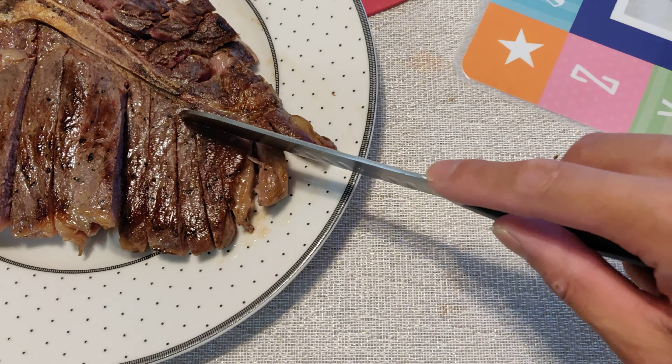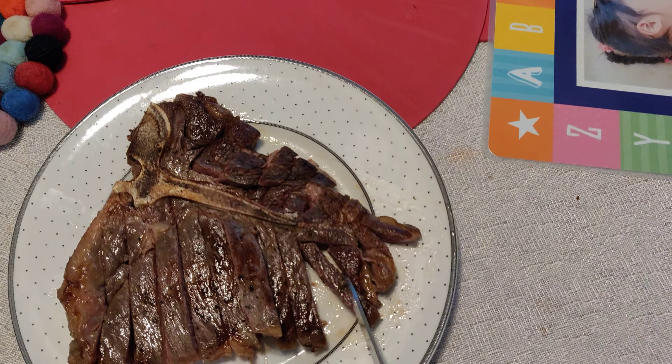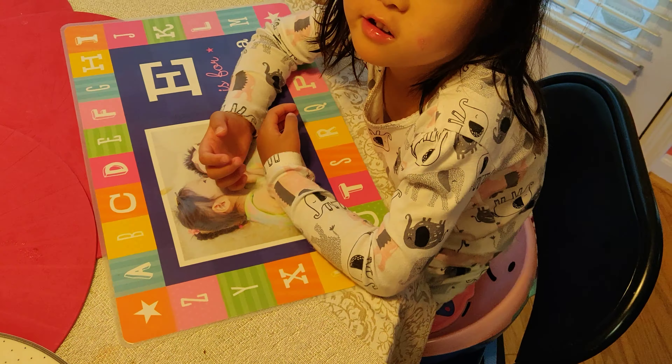And here's a piece for Emma. Take one, Emma. Is it good? Mm-hmm.